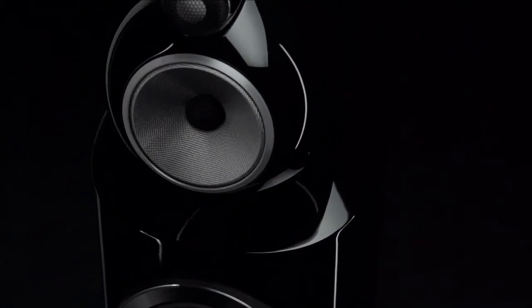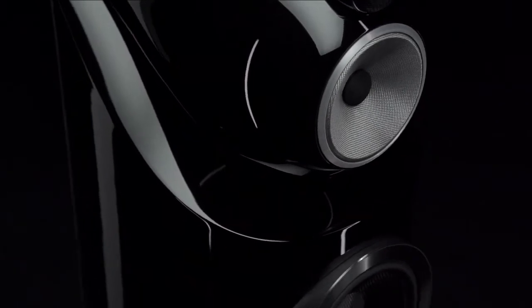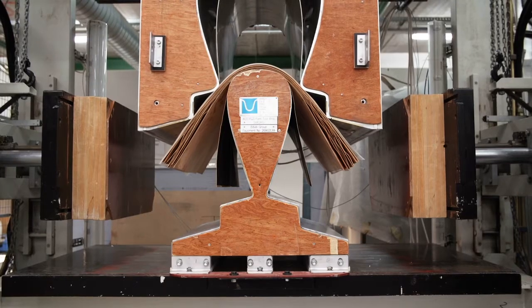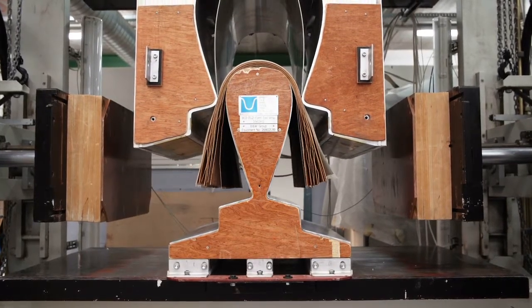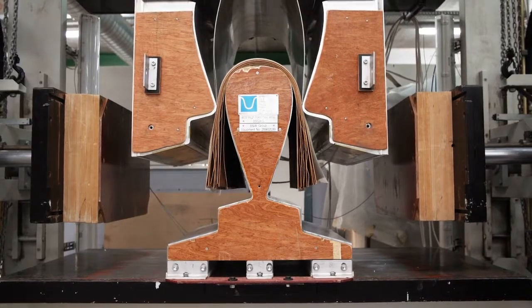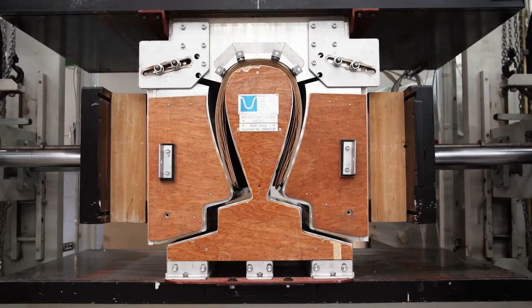However, unlike previous 800 series models, the headed models in the new range have a reverse wrap design where the curvature of the cabinet is now at the front of the loudspeaker rather than the back. Constructed using immense pressure to form a continuously curving outer shell made of layers of beech, the 800 Series Diamond's reverse wrap cabinet is among the strongest, most acoustically inert cabinet design Bowers & Wilkins has ever produced.